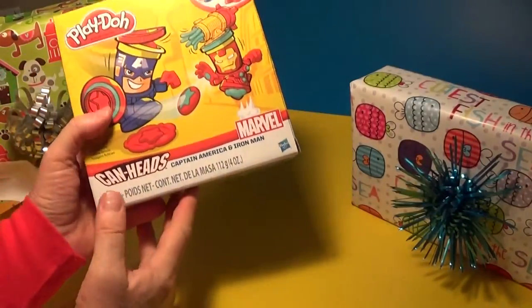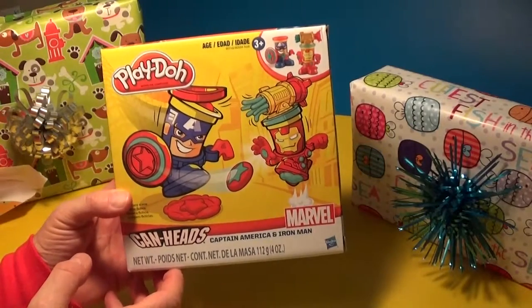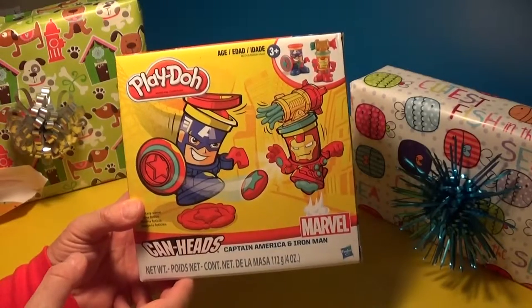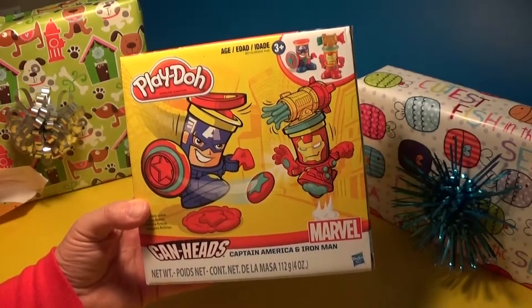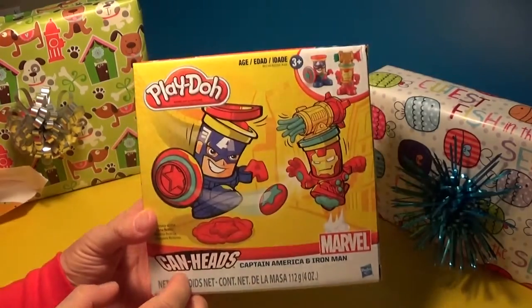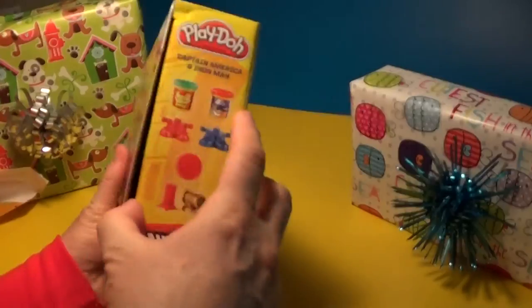You have some of those other ones! Yeah, but this is the Captain America Iron Man one - Iron Man. I meant Iron Man, what's wrong with me? That's okay, Doug, you have a lot of Play-Doh toys, it's easy to get mixed up. Okay, let's open this one up and see what's inside.